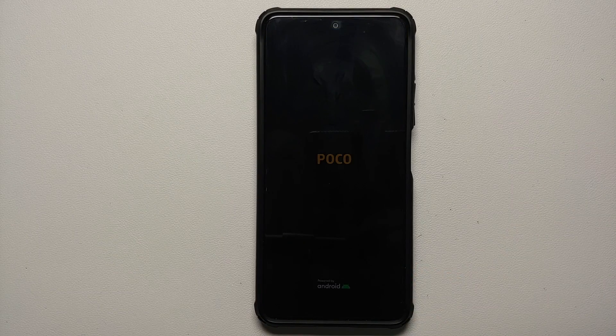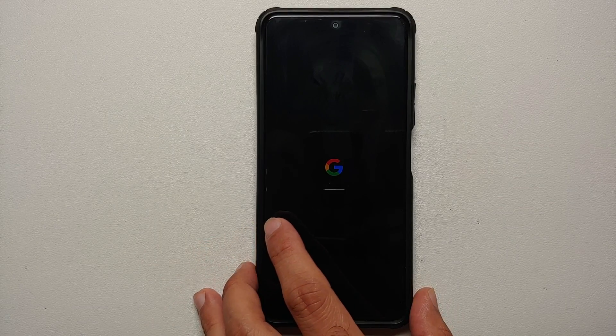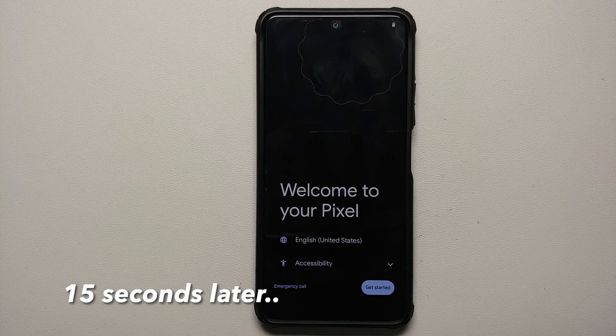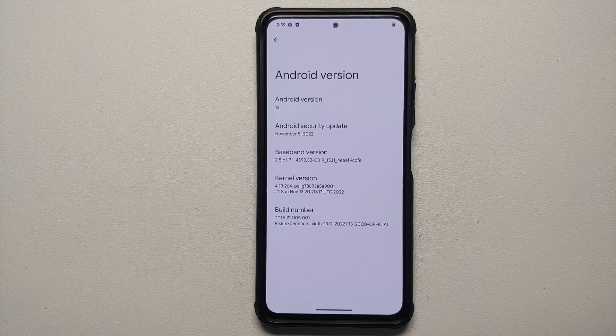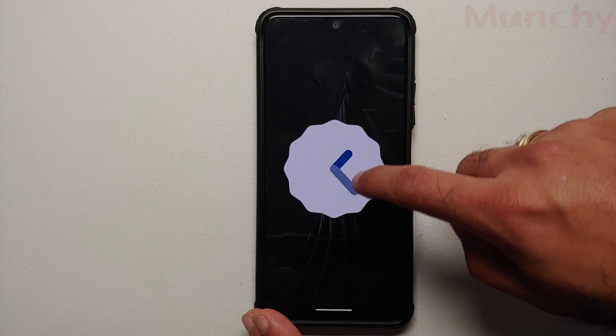Next, select Reboot System. Pretty soon you should have the Pixel Experience boot animation on your Poco F3, Mi 11x, or Redmi K40. Here it is — we are on the boot logo, and there it is, we have the Google boot animation, which means we are booting into the official build of Pixel Experience based on Android 13. The first boot may take some time so be patient. And there it is — welcome to your Pixel initial setup. We have successfully installed the official build of Pixel Experience based on Android 13.